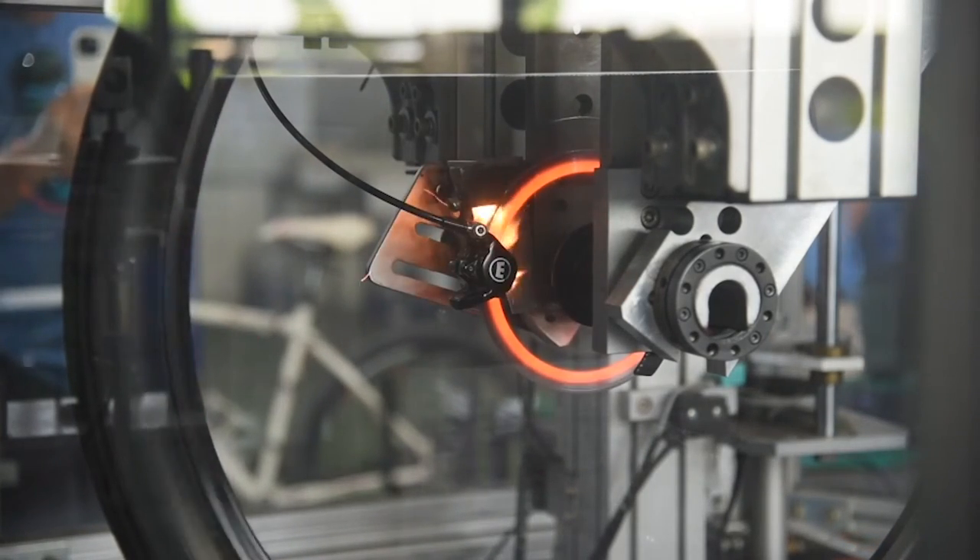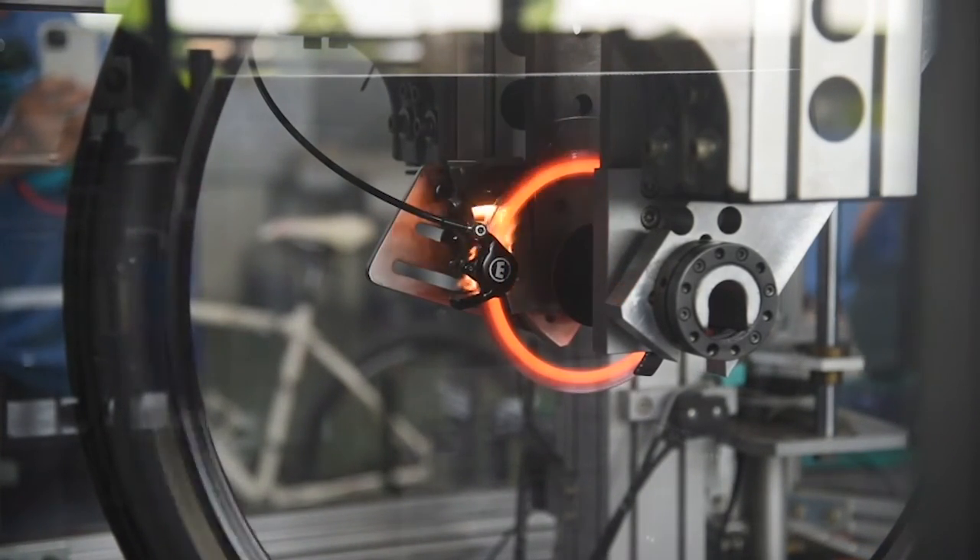It's a perfect compound choice for e-bikes and other riding styles that require maximum control from long descents and high heat braking.